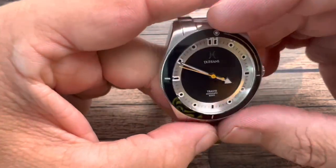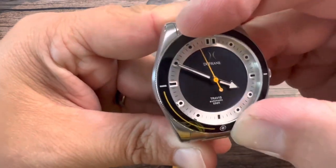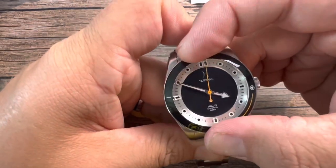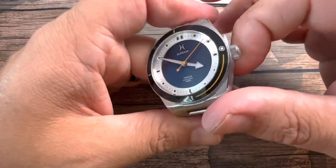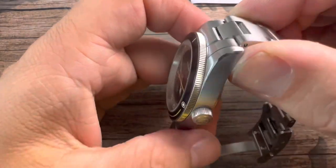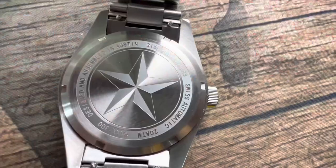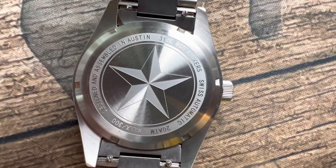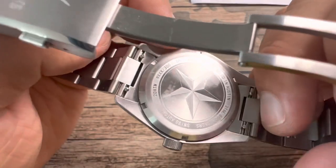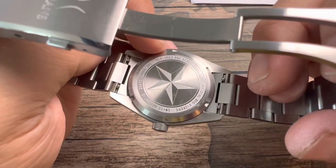Regarding the bezel, we get a 120-click bezel. Another very unique feature — besides the fact that it has absolutely zero back-play — is that this is actually a sapphire crystal on the bezel, not ceramic. You're also getting the coin edge on the bezel and on the crown, which is signed with the Dufresne logo. Flip the watch around and you get the Texas star. This is a Swiss automatic, 20 ATM — 656 feet or 200 meters of water resistance. This is the prototype, which is why you get the number XXX of 300.